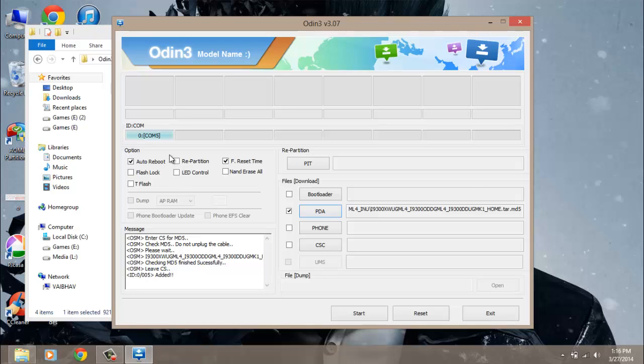Before you hit the Start button, make sure you can see the idcom blue box, because it is very necessary. If it is not showing the blue box then you have not installed the Samsung drivers — don't worry, I will put the link in the description. So hit the Start button.